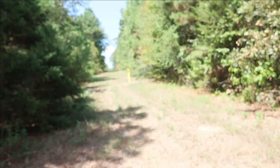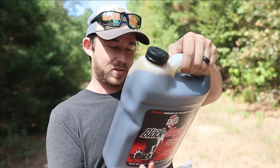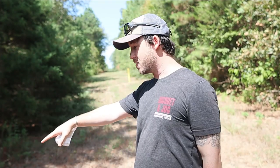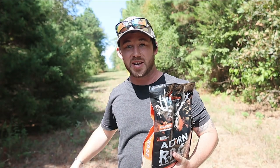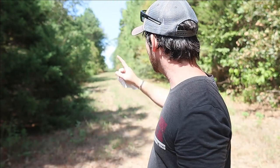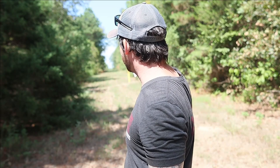So here's what I'm going to do. This is the Black Magic from Deer Cane that we're going to be trying out today — from Walmart it was only $6.48, and this is a 10-pound jug, so it is heavy. I'm going to put this right here in front of this camera, and then with the Acorn Rage, I'm going to take that all the way down to the other end of the clearing where my cellular game camera is. That camera only takes pictures, while this one does video. So we'll see video of the Deer Cane Black Magic. That way we're not mixing them together, no chance of mold, and you can see the comparison between the two.